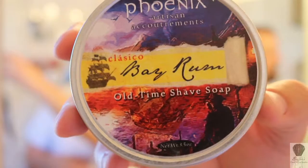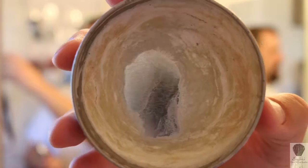Hi everyone, welcome back to another Shave with me, Bryce Beasley, classicshavingsupplies.com. Welcome back. Time for another shave. Today we're doing a shave with this Phoenix Artisan Accoutrements Bay Rum — because I figured I might as well do a video while I've got a little soap left in the tin. So that's what we're going with today.